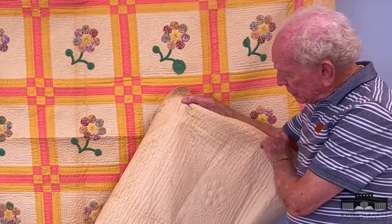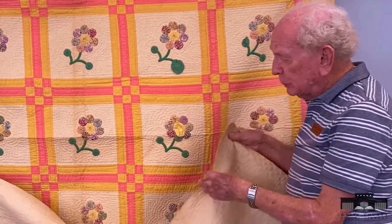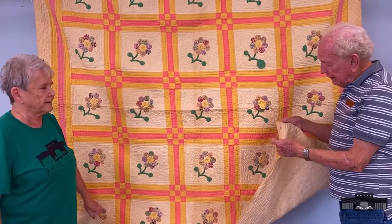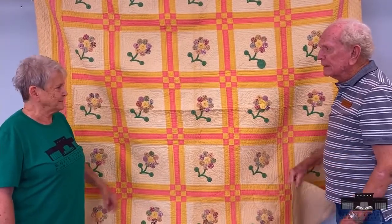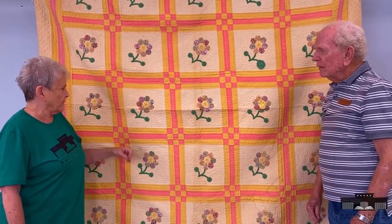I was just looking and the stitches are so small that it looks like it's machine done. Yeah, but she hand quilted all of it — you can tell — and it's very small hands. Yeah, it's a beautiful quilt. It took a lot of work and I don't see how anybody can do these tiny little stitches.